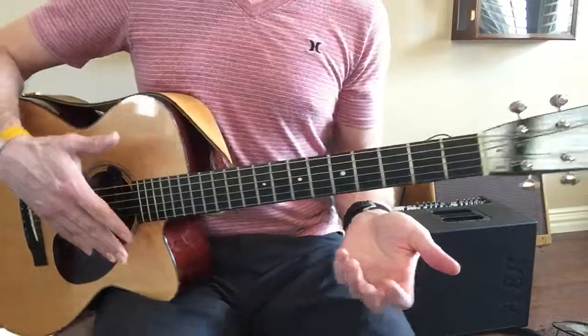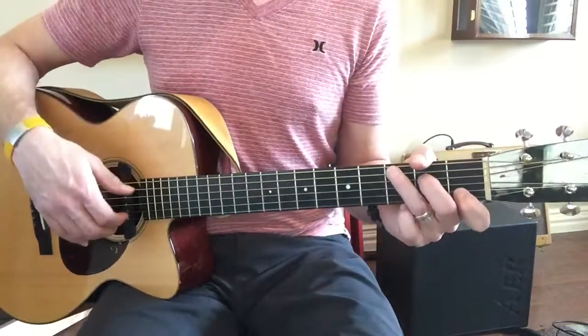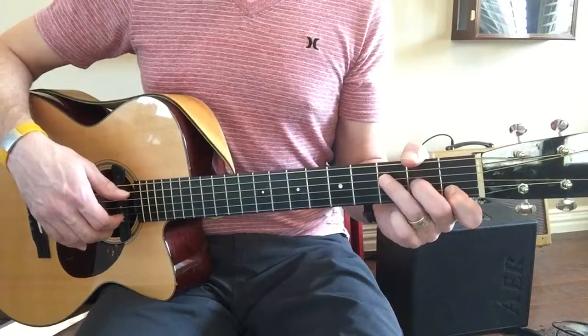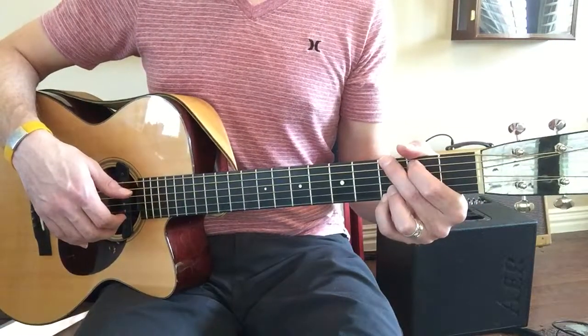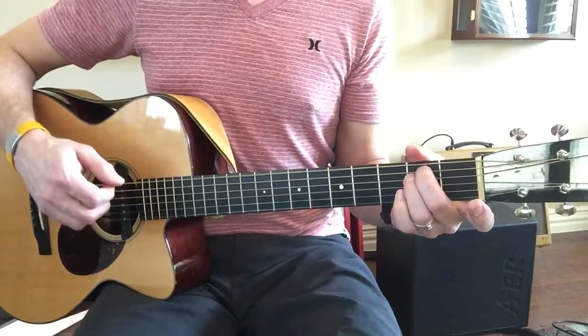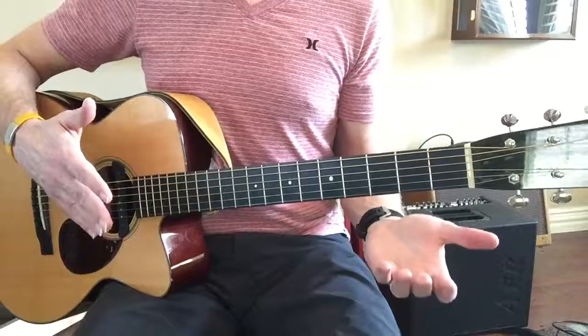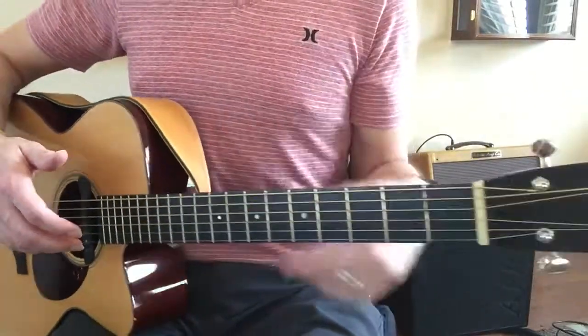A lot of different chords to work on there. If you can just work on those and go back and forth between them — C, F, C, G, A minor, E minor — try those. And if you run out of ideas, you can text me and I can give you some more.